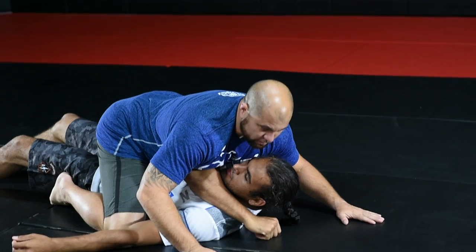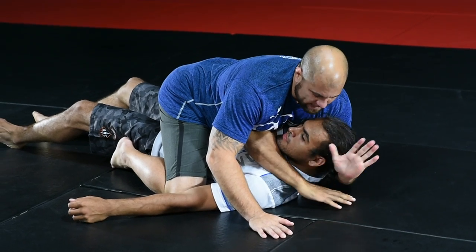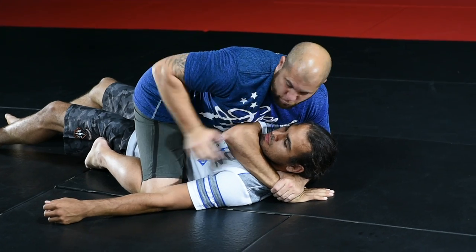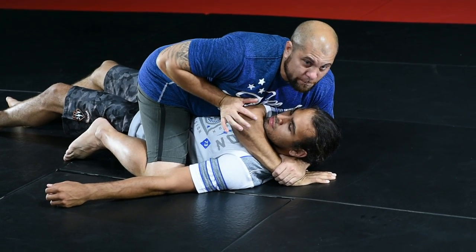As I do, I lay my chest pressure heavy on his tricep so he can't pull his arm back across. I reach underneath the head, grab his wrist. Opposite hand is going to go to the elbow. I push through. At the same time, I step my leg up into his hip and I slide my knee behind his head.